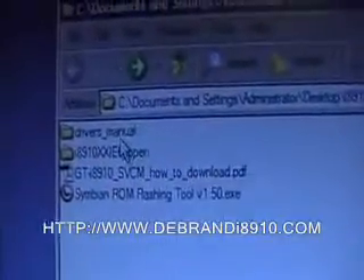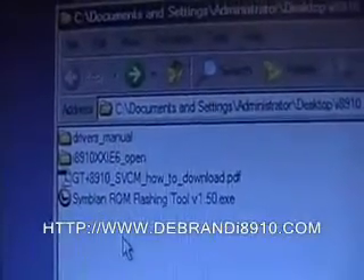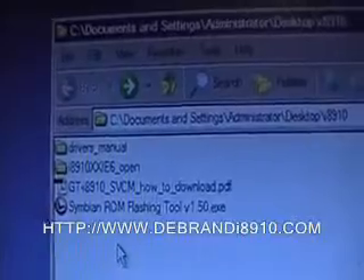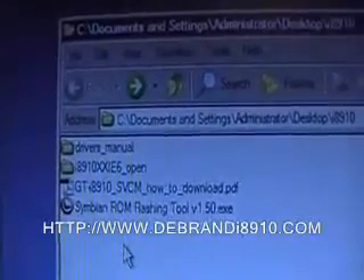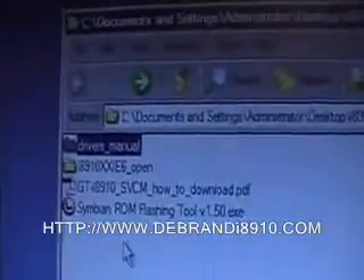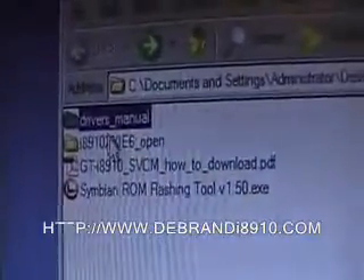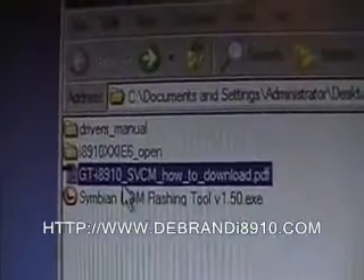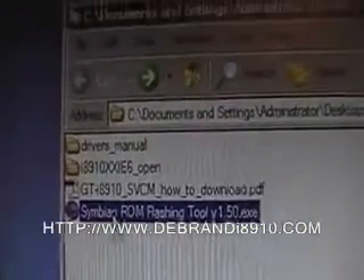To do this you need a PC and the required files. Here are the files I've already got downloaded. To download these files, all you have to do is visit the website shown below — there are links provided on where to go to get them. First of all we've got the drivers. The drivers don't support Windows Vista but they do support Windows XP, which is what I'm running here. We've also got the ROM files, a how-to PDF guide, and the Symbian ROM flashing tool.